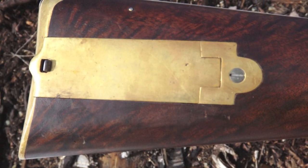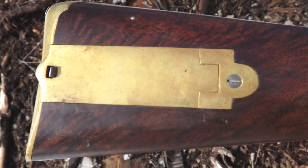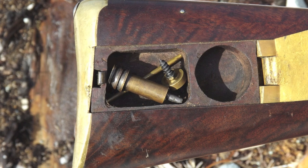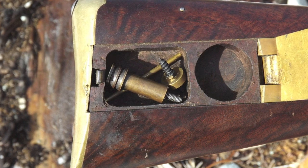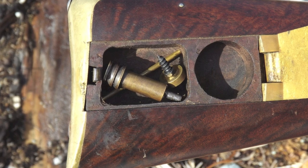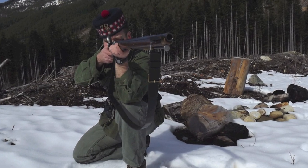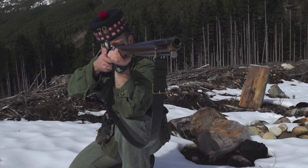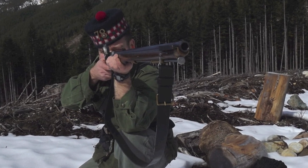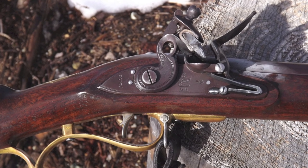I elected to build an example of the 1800 pattern with its distinctive stepped patch box, inside of which is also distinct with its two internal compartments for tools and patches. My 1800 infantry rifle, as it was known then, is one of my most comfortable and natural muzzleloaders to shoot. Its perfectly shaped stock and scroll type trigger guard fit me like a glove.